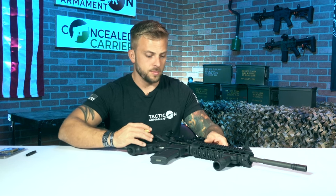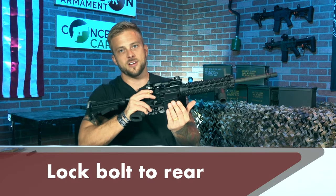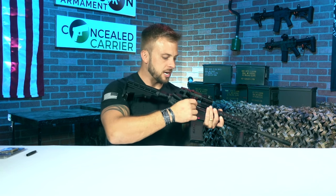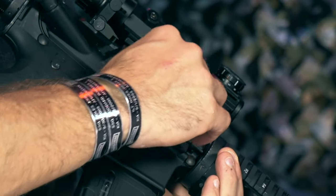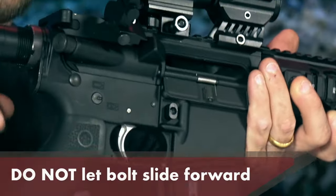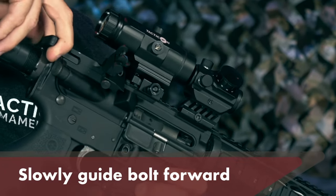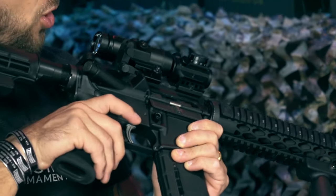To insert the bore sight into the firearm, open up the chamber and lock the bolt to the rear. I like to keep an empty magazine fed inside the bottom of the firearm — if the bore sight falls down it won't hit the floor and get damaged. Use gravity to your advantage: point the muzzle towards the ground and drop the round into the chamber. To lock it in, do not let the bolt slide forward, as that could break the laser bore sight. Instead, release the bolt and slowly guide it into the forward position. That'll lock the laser into the front of the chamber.